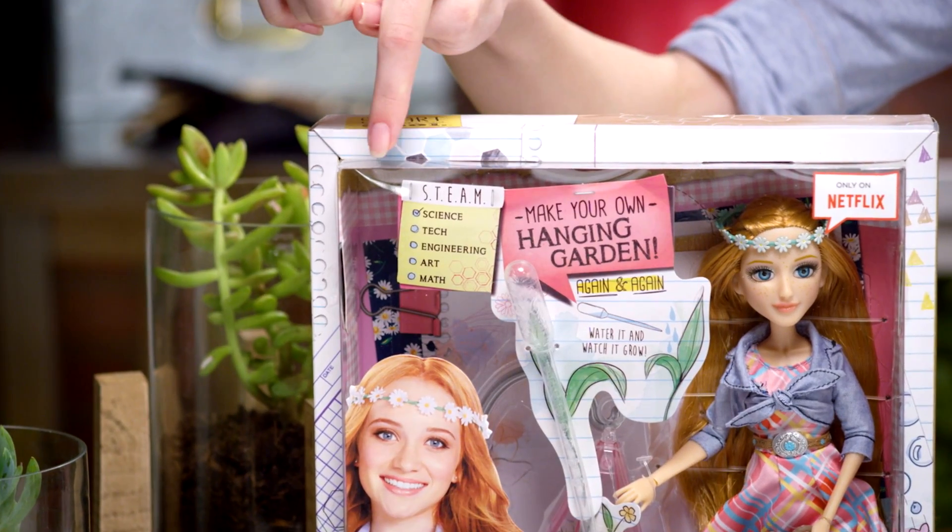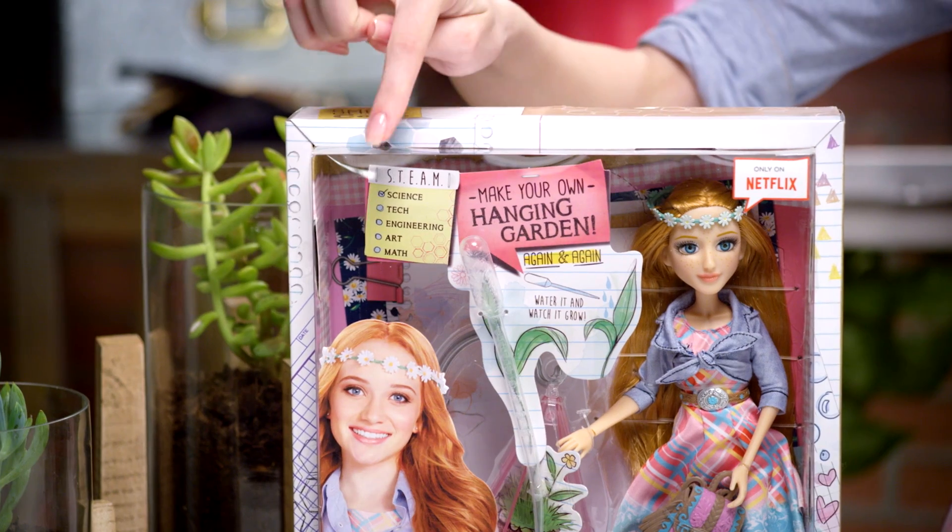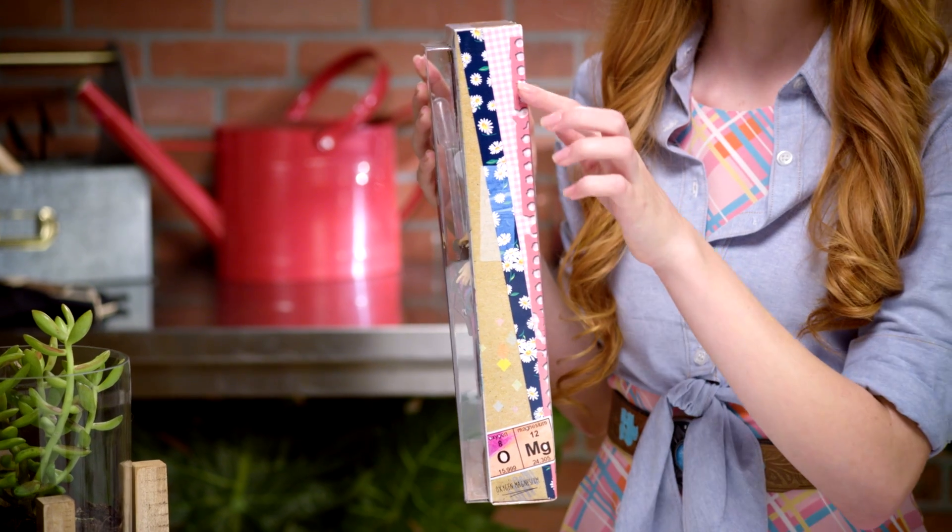I just love this Ember doll from her flower crown all the way down to her cowgirl boots. And her bag is super cute too. I'm practically green with envy! STEAM, right here at the top of the box, stands for Science, Technology, Engineering, Art and Math. We're going to be using science in our experiment today. As you can see, the box has daisies all over it, which is Ember's favorite flower.